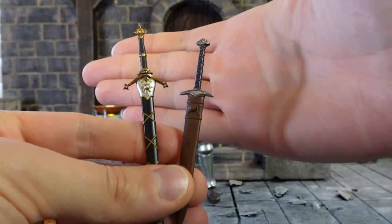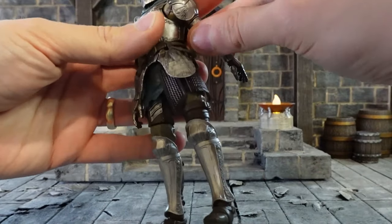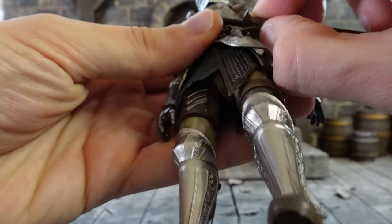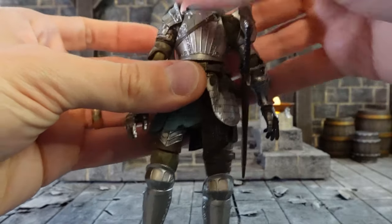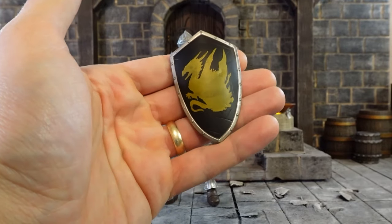To get either of the sheathed swords onto the figure, you just need to peg that little tab into the corresponding hole. I just pressed it with my thumb and index finger and it holds pretty good.